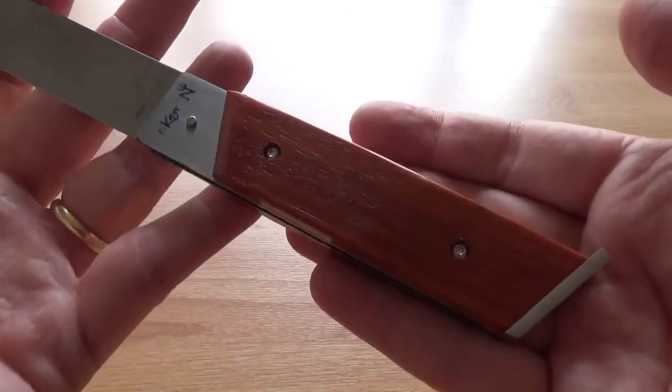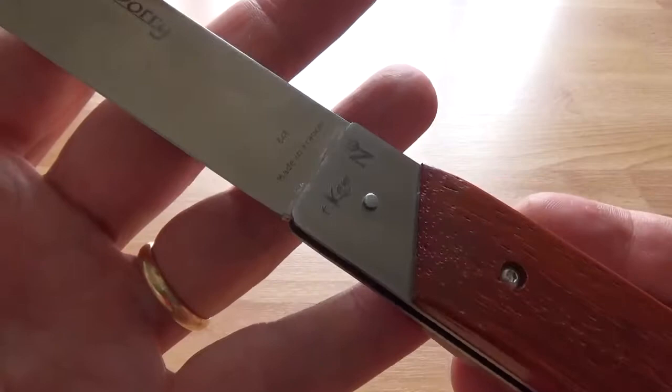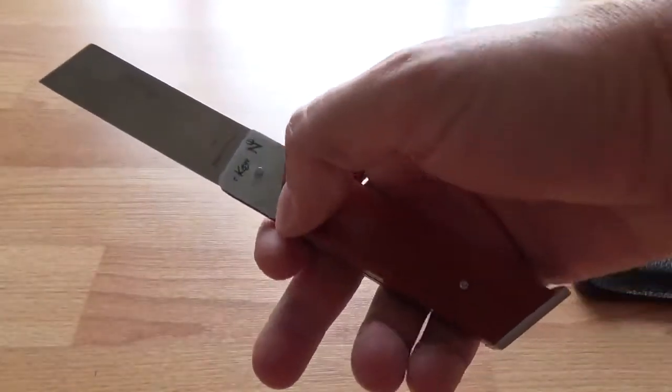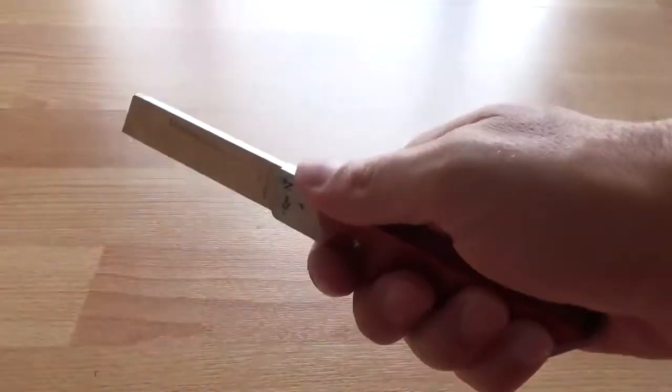I'm going to go to the next video. Lunging.